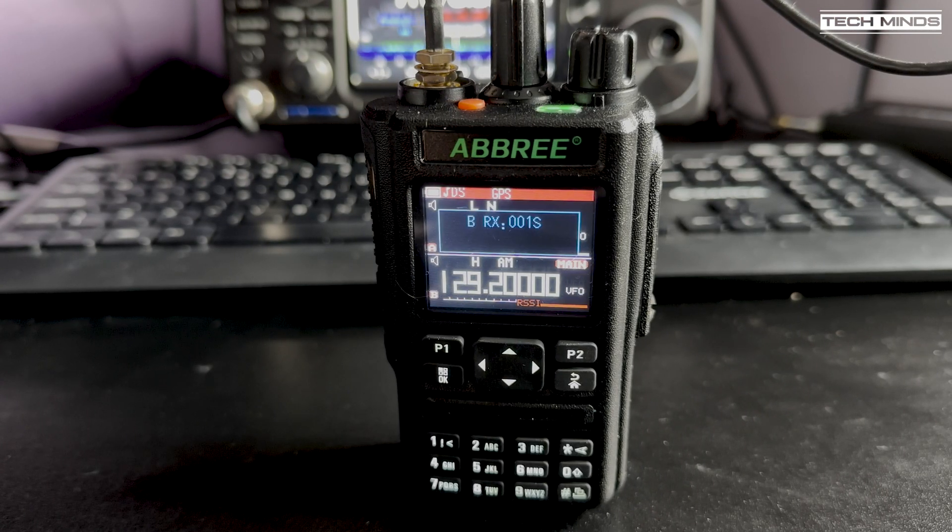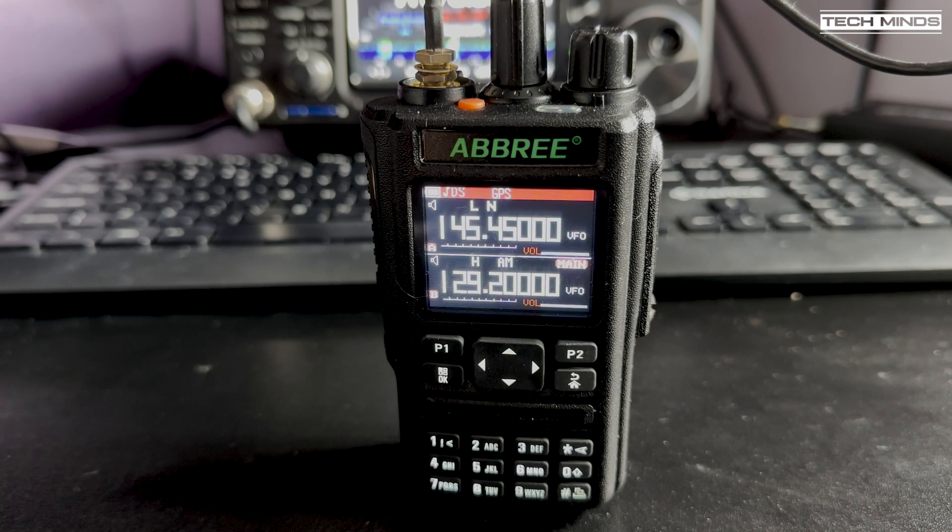The AR869 also supports airband radio reception. Listening on the airband, the receive audio sounds rather good — definitely better than some radios reviewed in the past. However, scanning is pretty slow, so having specific airband frequencies stored in memory would be better.